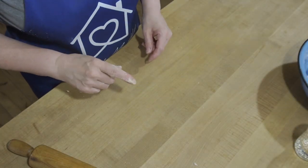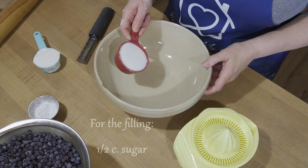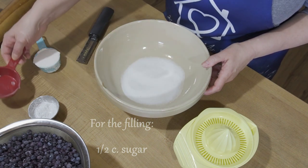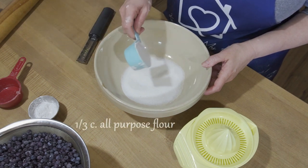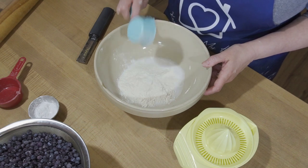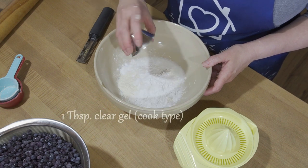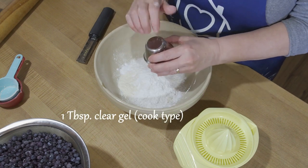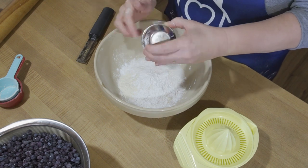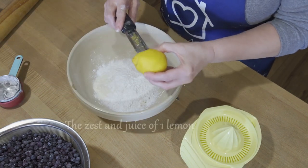We're going to move all of this aside and start working on our pie filling. What we need is a half a cup of sugar — just regular granulated sugar, you can use organic cane sugar if you like — and a third cup of regular all-purpose flour. And one tablespoon of clear gel; if you'd like, you can use cornstarch. I like clear gel and it's what I have on hand. We're also going to add the zest of one lemon.